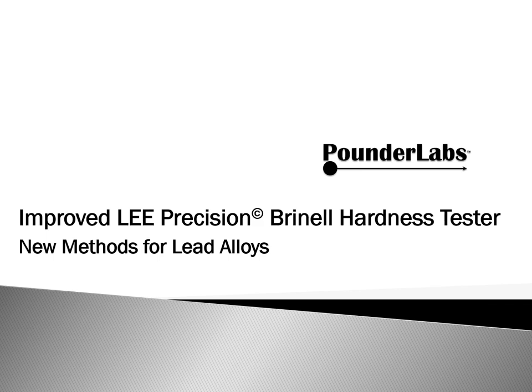Shooters, reloaders, and conversationalists, welcome to Pounder Labs. Today, we're going to present the improvements we've made to the Lee Precision Brinell Hardness Tester.